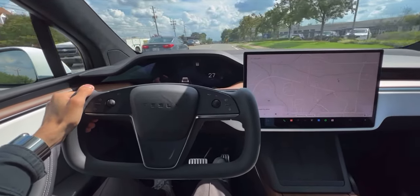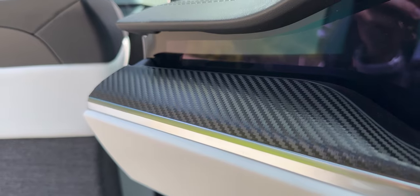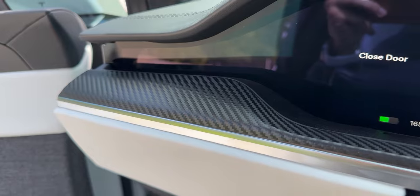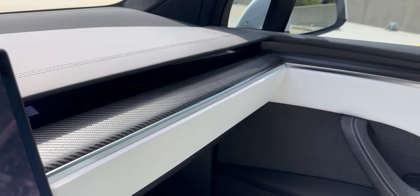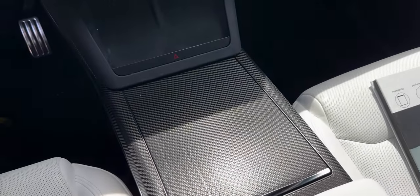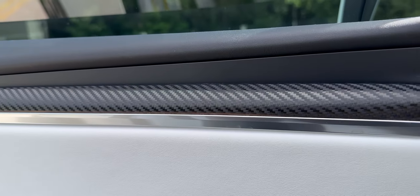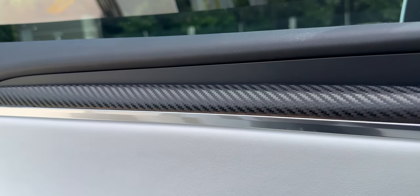Next up, the interior trim on my Model X is wood, and though it's nice, I much prefer the carbon fiber look that's on the Plaid models. So I got this really nice carbon fiber skin from a company called T-Wraps installed on my Model X. Anyone that has sat in my car has legitimately thought the actual trim is carbon fiber because of how great it looks. It's also quite simple to install. You can even purchase this from Amazon — I've added the link in the description below. It literally looks identical to Tesla's own trim.